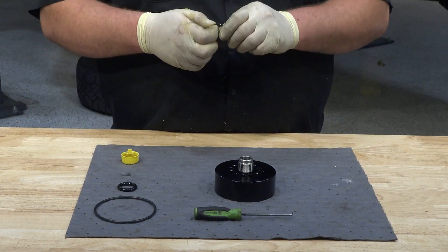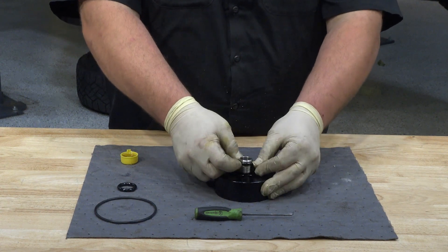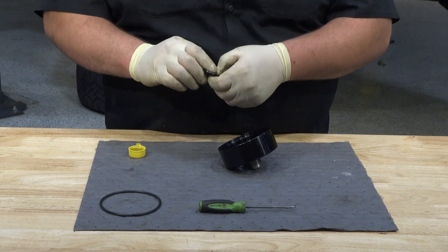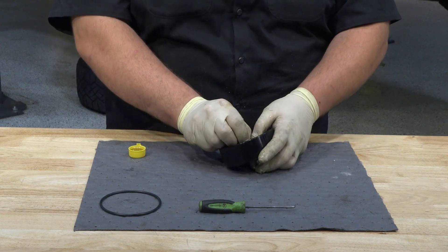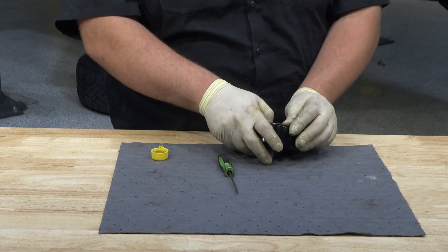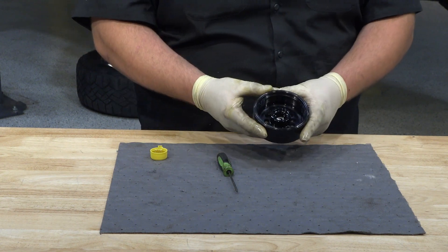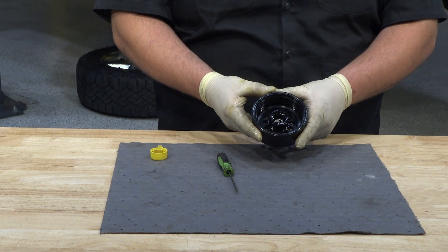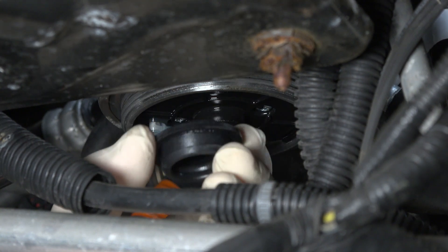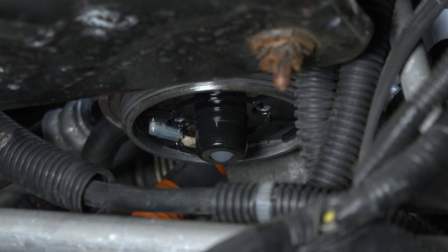Install the adapter nipple o-ring to the CAT filter adapter using a small amount of clean engine oil to lubricate it. Install the internal adapter o-ring on the inside of the black anodized CAT filter adapter, and install the larger adapter-to-filter-head o-ring in its groove on top of the anodized CAT filter adapter. Be sure to lubricate the o-rings with a small amount of clean engine oil. Remove the factory o-ring around the check ball nipple under the factory filter housing, as this may cause fitment or priming issues once the XDP CAT filter adapter is installed.